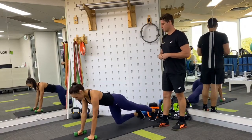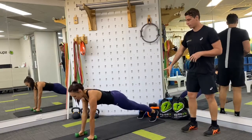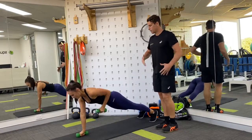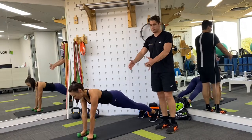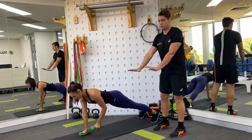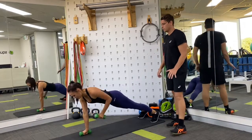Finishing with what I think is the most difficult — 10 repetitions of the renegade row. Same thing again: a really strong base at the feet, a really strong base at the hands, really strong through the trunk drawing that belly button up and holding it, back lovely and flat throughout. Then it's just arm movement — shift the weight onto one side, stay strong while the other arm pulls up. Shift the weight to the other side, stay strong, then the other arm pulls up. Total of 10 repetitions.